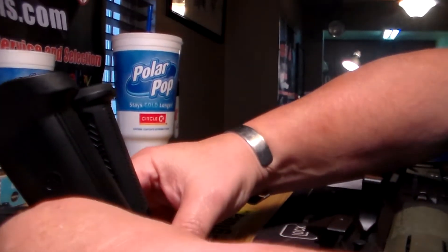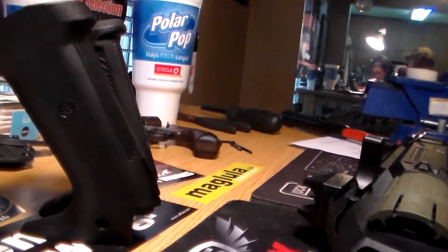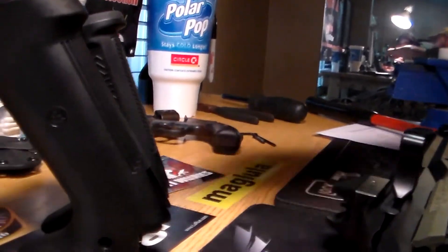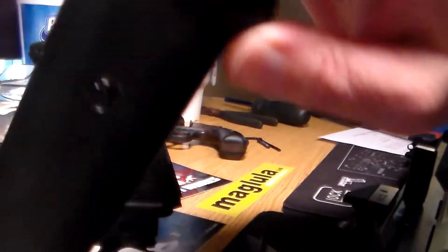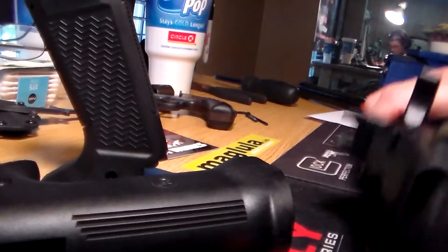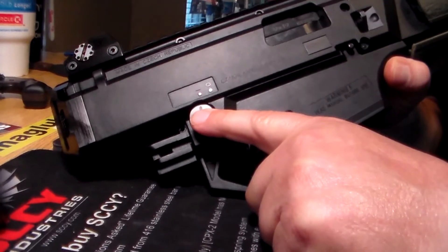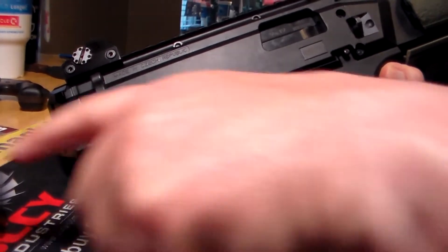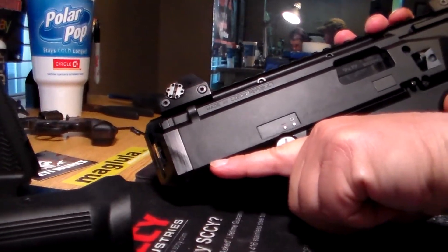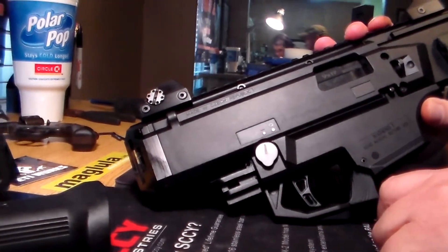This might provide a little bit better idea. You can see the Yeti grips give you a much more up-and-down grip surface, as opposed to the original one which, because of the angle, would force your hand up. And if you didn't put a safety delete cap on the right-hand side, this grip angle would drive your finger up into the safety lever, which was quite painful to be honest with you.